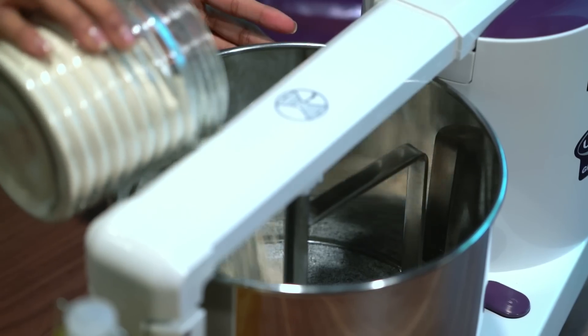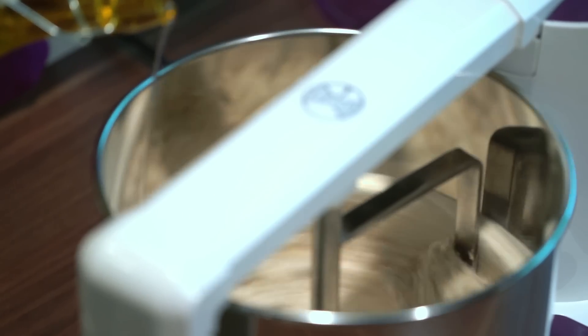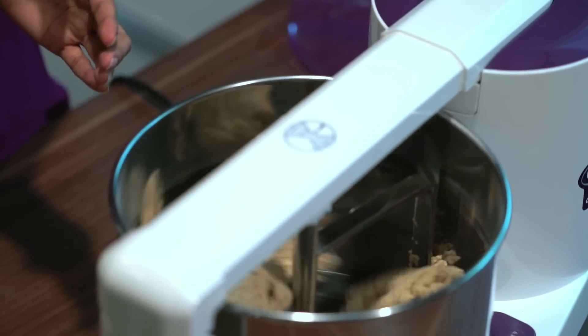Now let's add 300 grams of flour to the outer kneading attachment of the drum. Add salted water in a thin stream till tiny moist balls are formed. Once that happens, you can stop adding water and start kneading.